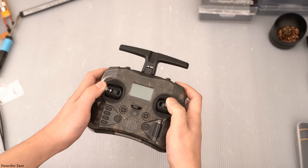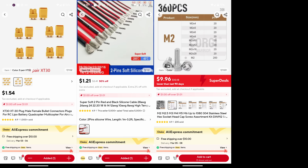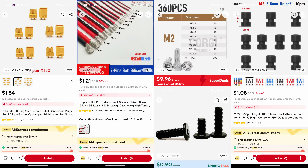We will need a few odds and ends to finish this build, including an XT30 connector, 20-gauge silicone wire, an M2 screw kit, an M1.4 screw kit, and M2 silicone gummies. Those are all the parts we need for this build, and I'll link to them all in the description below.